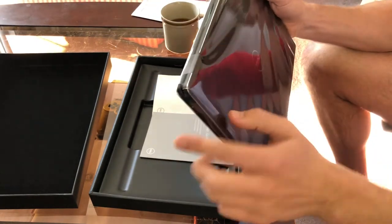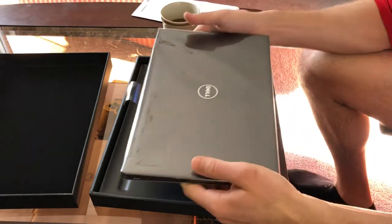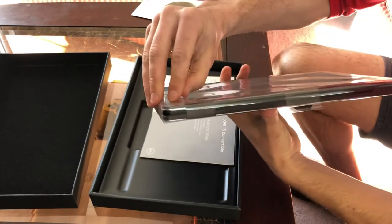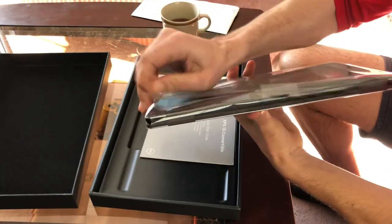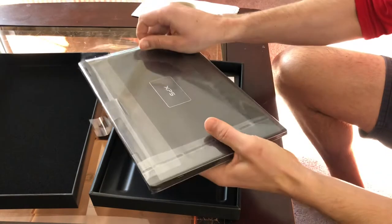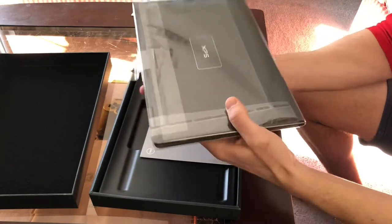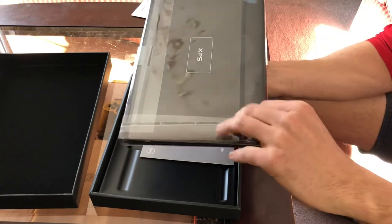You can see the two-in-one hinges right off the bat. Let's unwrap this thing and see what we've got. There's a nice adhesive right there — the classic XPS. Love it.